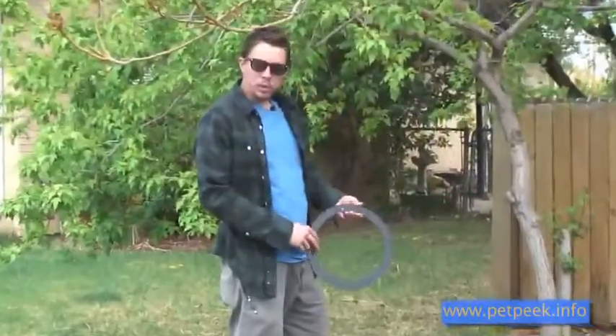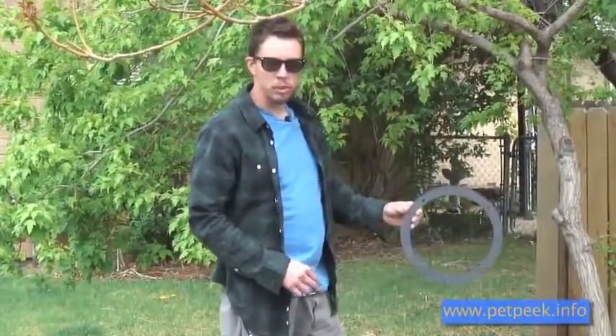I'm Tyler and I'm going to be installing a pet peak in just a few easy steps. The first thing we're going to start with is the trim ring.